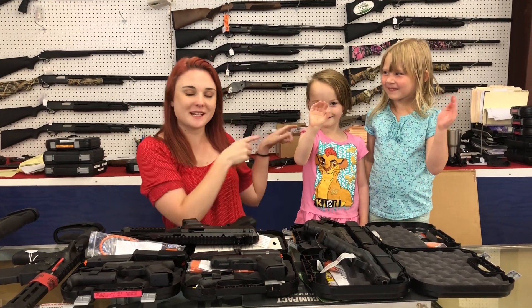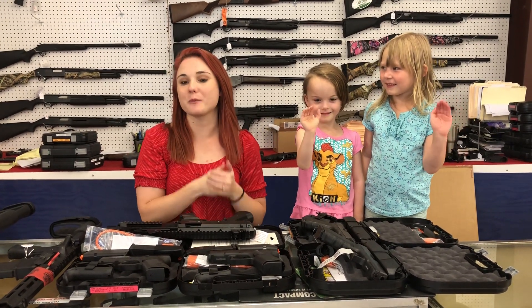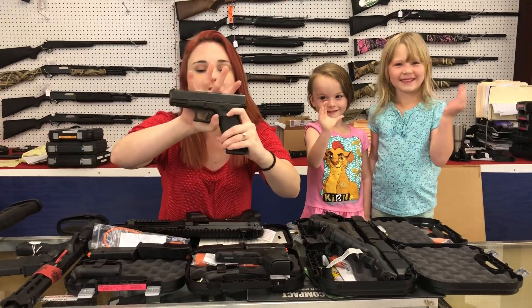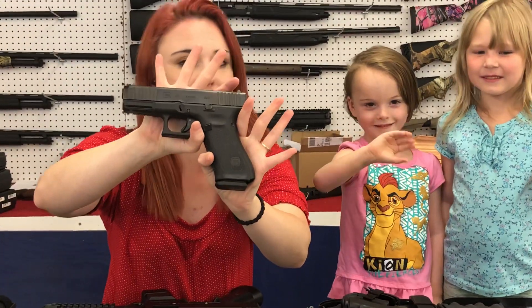Hey y'all, it's Amber from Exile. I've got Serenity and Ray Ray here with me helping me do the brand new Glock video. I'm going to squeeze a few used things in here also. Glock 45 and 19Xs in all black — we've got them in stock.